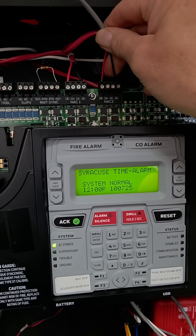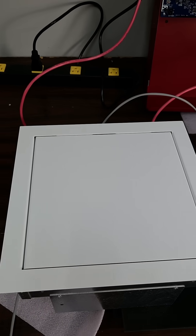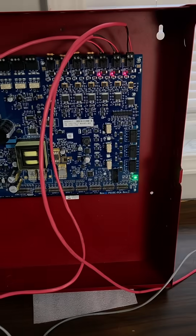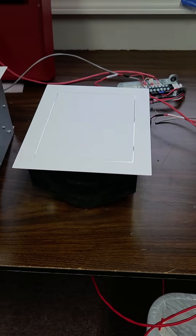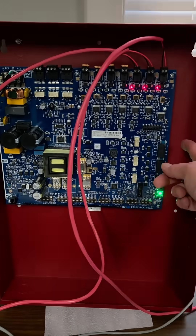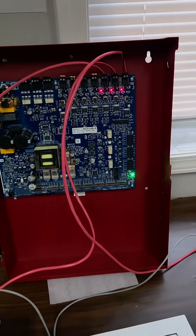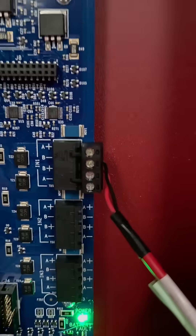We've temporarily wired a NAC output from our 50X, and it goes over to our three devices that we have on the bench here. The devices are being held closed by the power being supplied. We can see that they did not open, so we'll reconfigure this power supply to give it an alarm input, and we'll reset the DIP switches for door holder control.